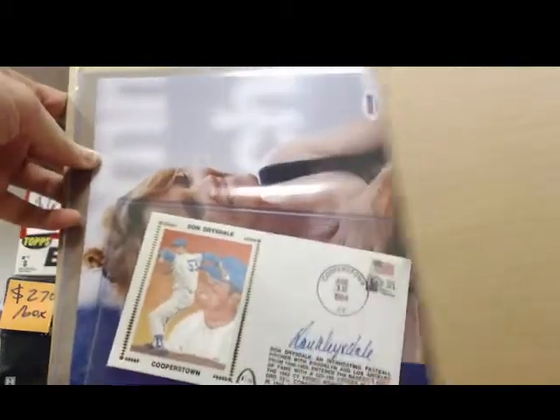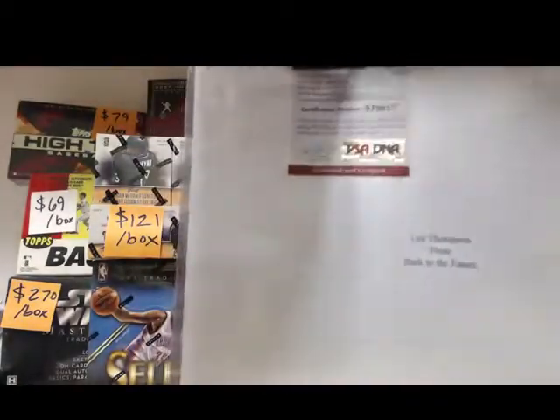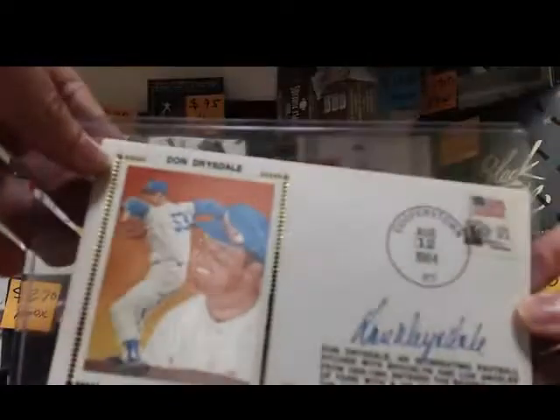Oh, that's cool. You got a Don Drysdale autographed Cooperstown thing — let's open this up. And then you got Lea Thompson from Back to the Future. So two cool things right there, let's take a look. We got a Don Drysdale signed postcard from 1984, on an envelope — pretty cool. And then behind it you got Lea Thompson with a PSA DNA cert as well. There's the back of that one.